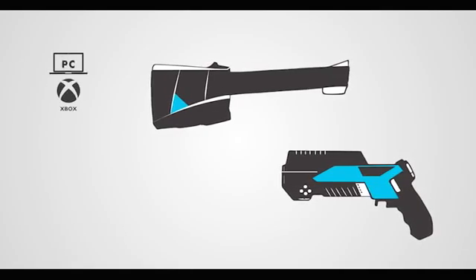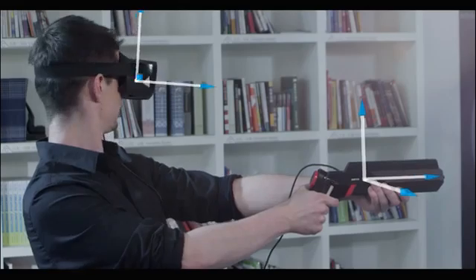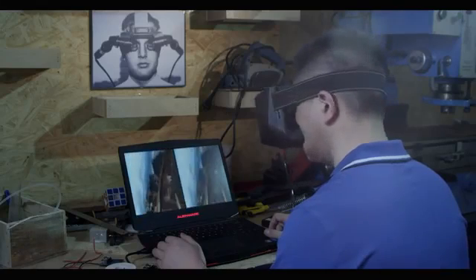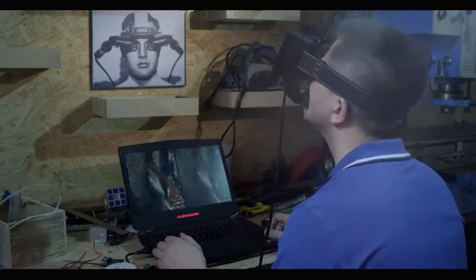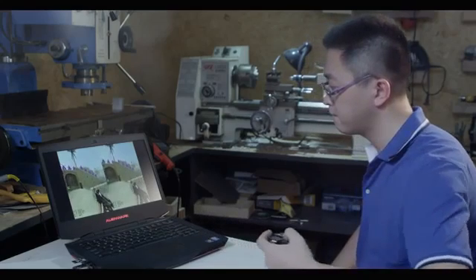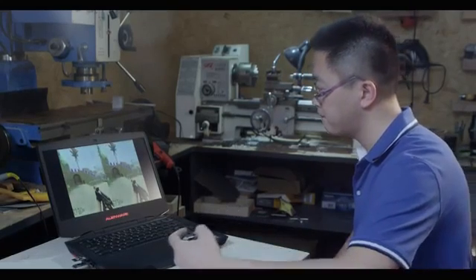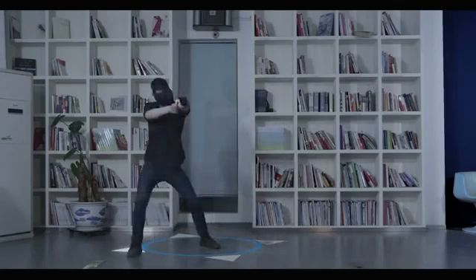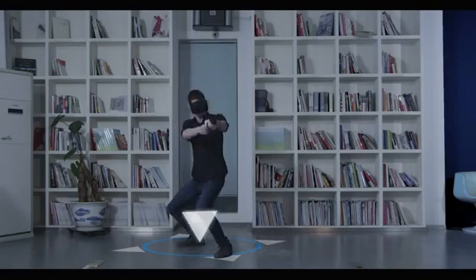NVR kit works on all of these platforms. It has two 9-axis IMU sensors and several groups of customizable buttons. You can play any game you like, however you like. The inertia navigation algorithm not only tracks the motion of your head, but also the position of your body. Our one-step control mode allows you to control the action of the character in the game with one simple movement.